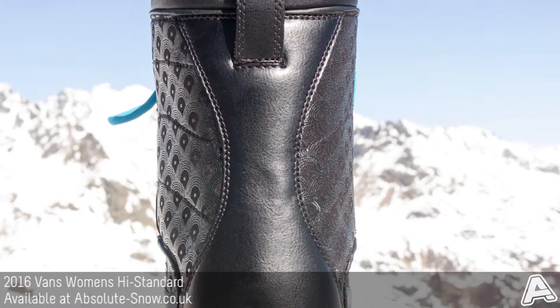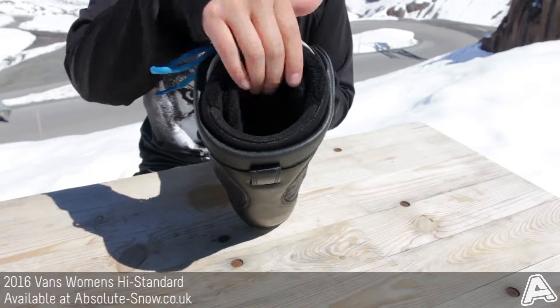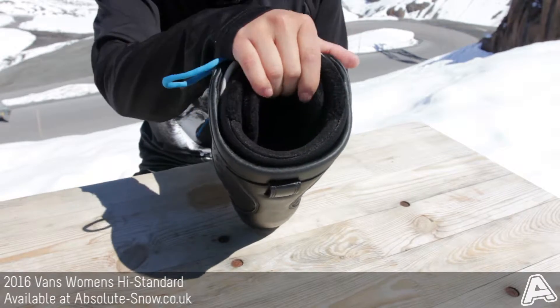On the inside you've got a Tri-Fit X thermal liner, so that's going to be dual density and heat moldable, so again you're going to get a really nice custom fit.